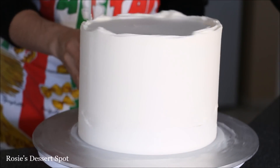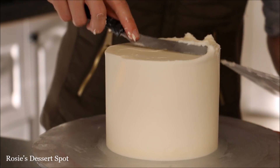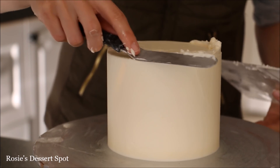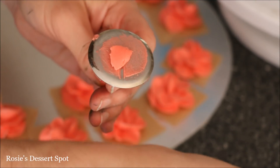Bring it to the center. Pop it into the fridge for at least 15 minutes and then build your second layer of frosting on top so it's nice and white. Do the same with the 5 inch cake and pop the 5 inch cake into the freezer instead of the fridge.